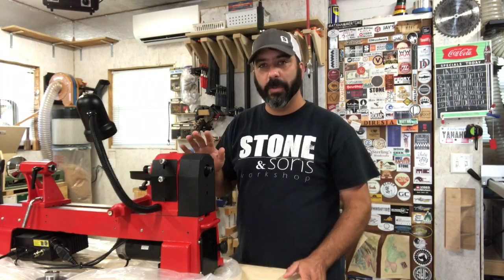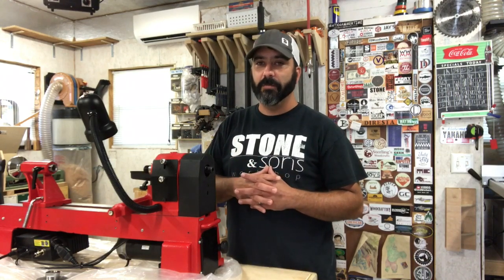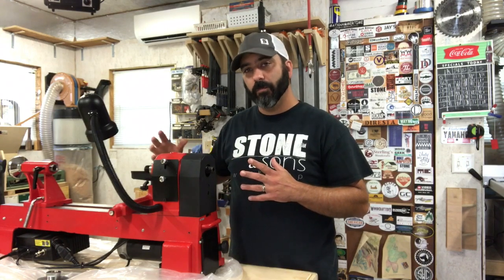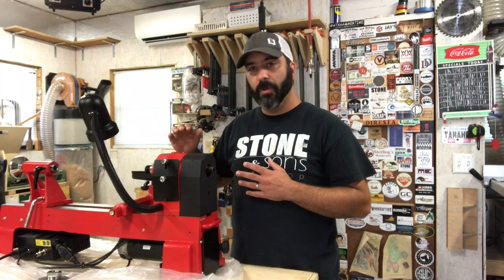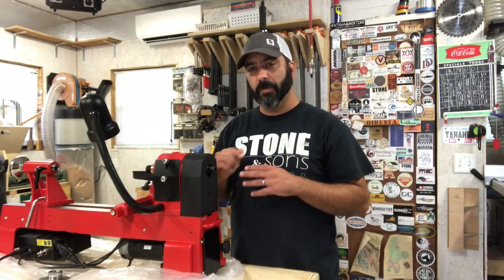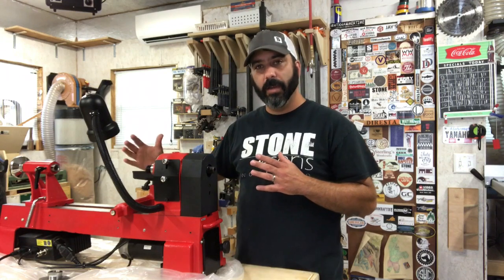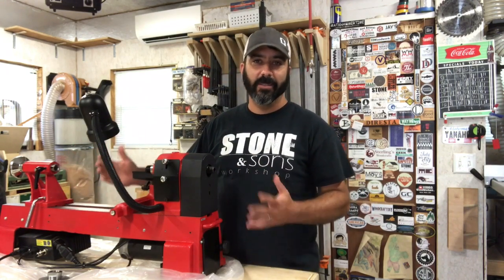This is a variable speed lathe, and I went with it for several reasons. One reason being that it had a lot of the features I wanted without getting too high in the price range. This particular lathe has 18 inches between centers and a 10-inch swing, but the main thing I was after was the variable speed — a mid-size lathe with variable speed at a decent price.